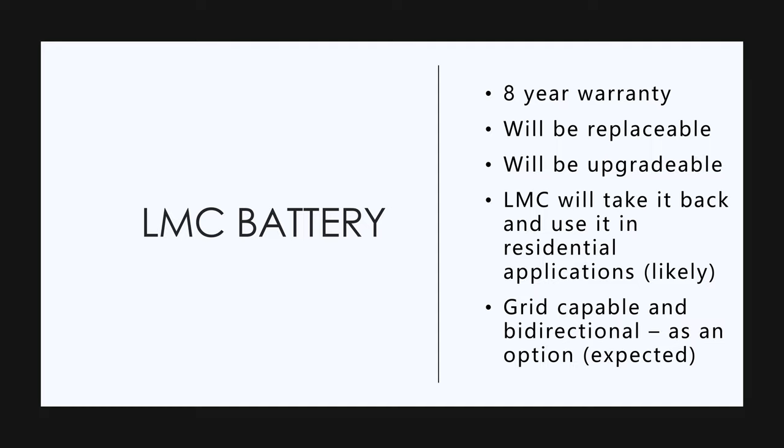In other words, you'll be able to feed power back into the grid, and you'll be able to power a house with it. I think the fact that it will be replaceable is a big deal, and upgradable as new battery technology comes into play.